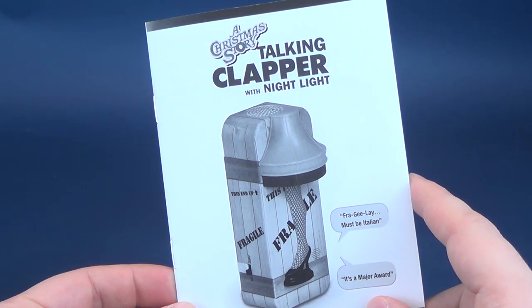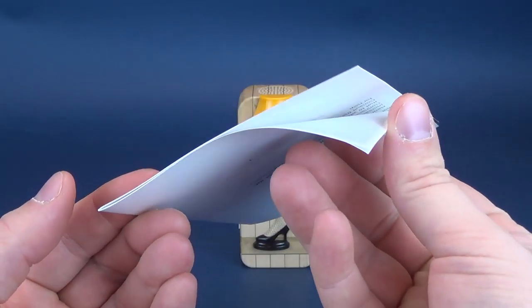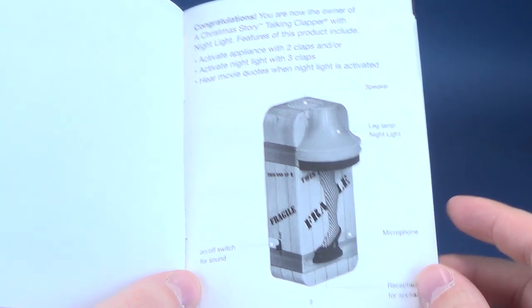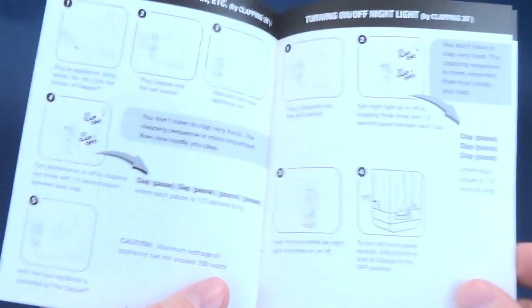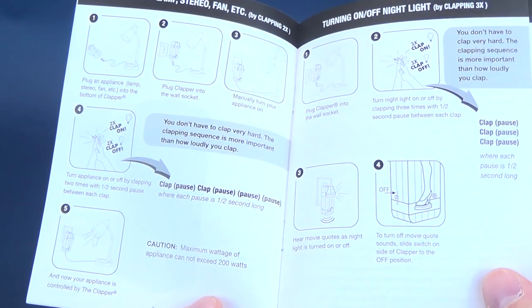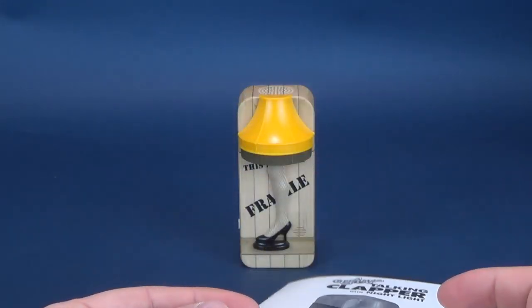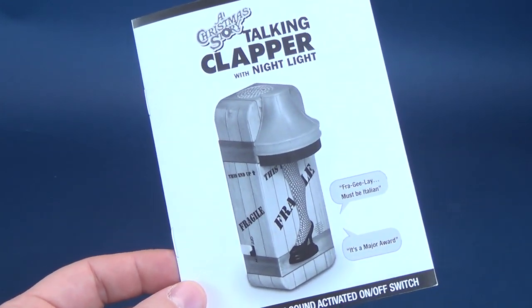Included with the Christmas Story Talking Clapper and Nightlight, you get a Christmas Story Talking Clapper with Nightlight instruction guide. Don't let the number of pages throw you off — it's simple instructions covering all the functions it features: the speaker, the microphone, the receptacle for your appliance, and an on and off switch. On the other side, it shows you how to use the clapper — pretty much the same instructions we would have gotten back in the 80s days of clappers. I think I may have had one or two clappers in my day and the instructions are about the same.